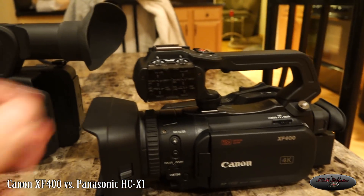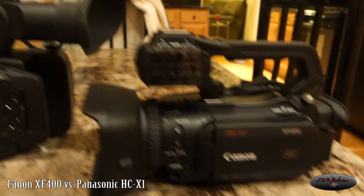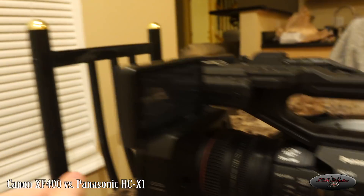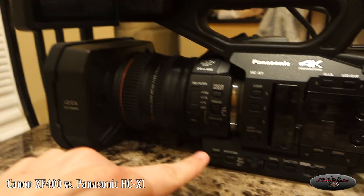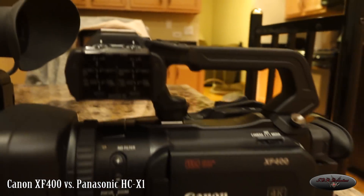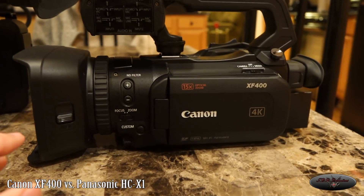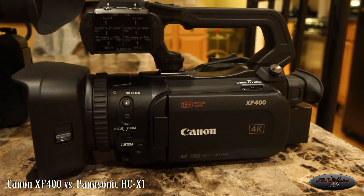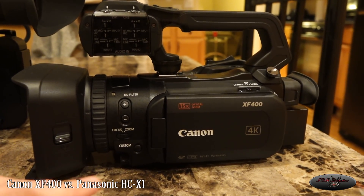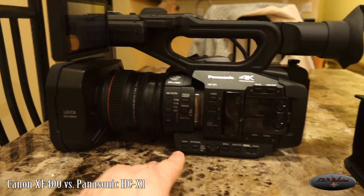This does have a microphone holder, I just didn't attach it — this is literally right out of the box for this quick comparison. On the Panasonic the viewfinder slides out and it's a touchscreen as well, but you have a lot more manual buttons so it doesn't really rely on the touchscreen if you don't want it to. On the Canon I was messing with the menus and it involves a lot of screen touching, which means it'll get fingerprinted. The touchscreen is nice but I would have preferred a few more physical buttons. From the side, it's very different — a lot more physical buttons on the Panasonic than on the Canon.